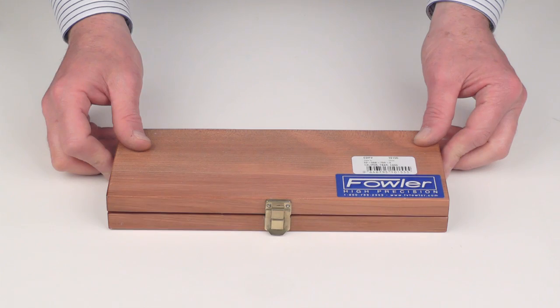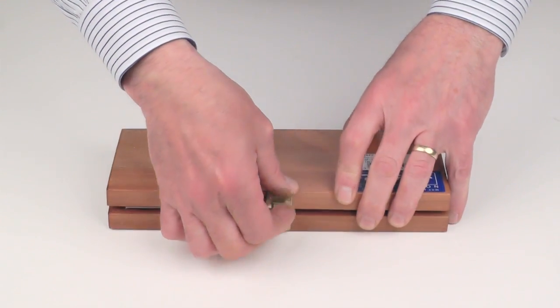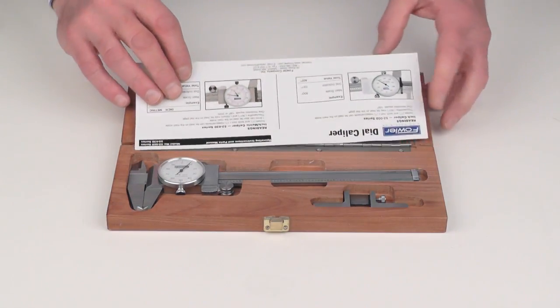The Fowler shockproof dial caliper and depth base attachment combo kit. Supplied with warranty card and instruction manual.